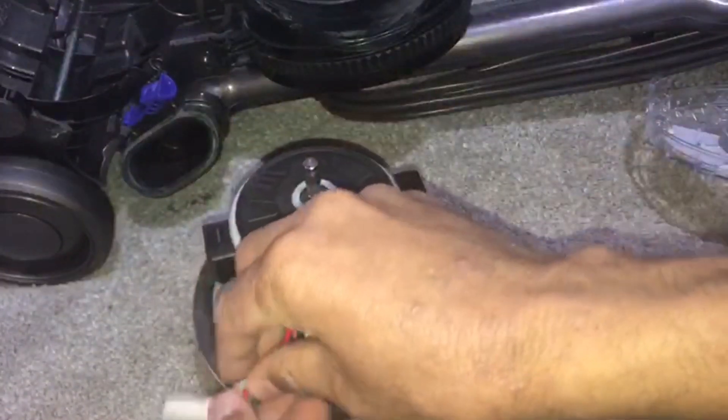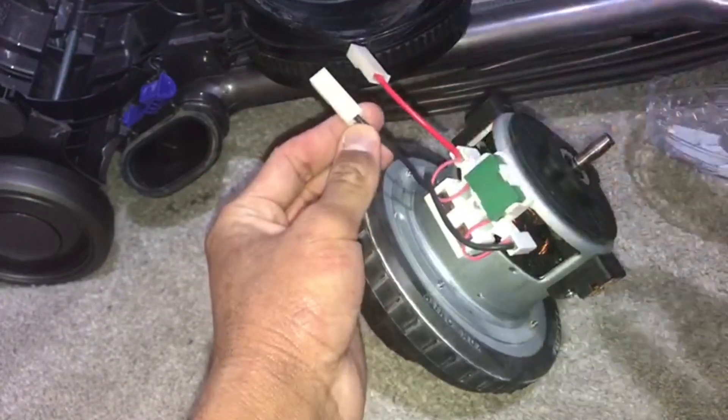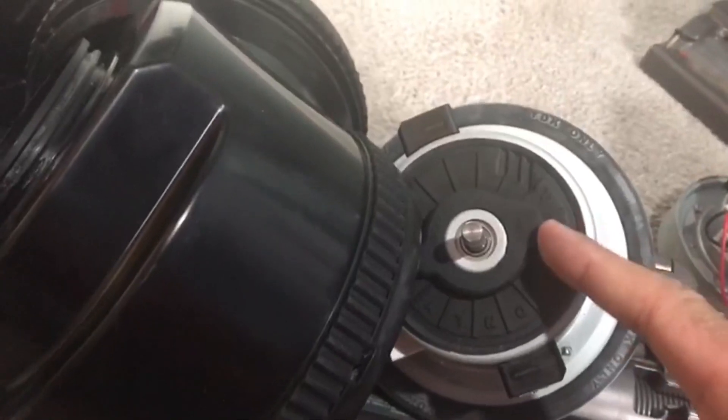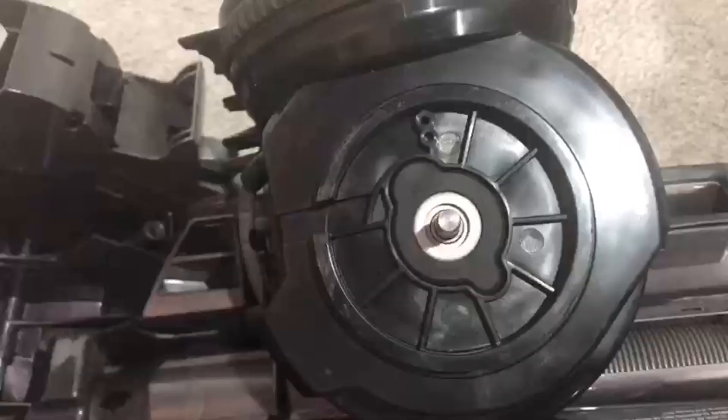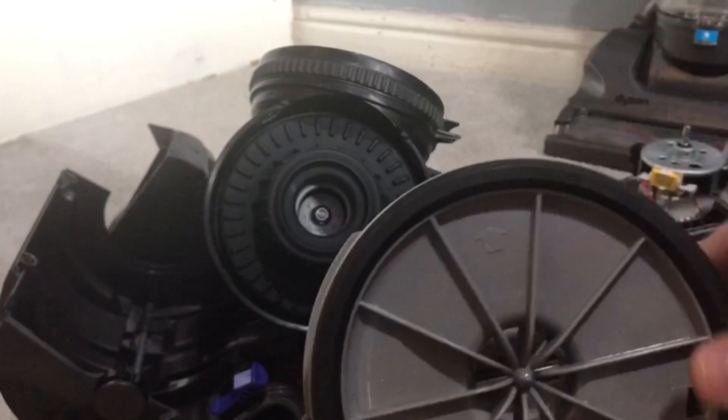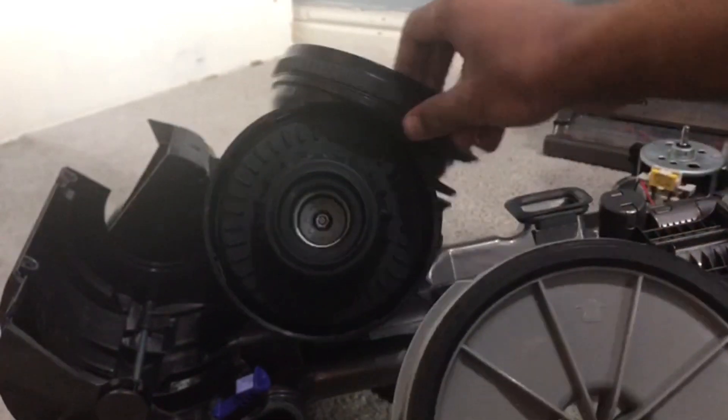Connect the wires exactly the way they were before — unless you're in America and the colours are different, then just connect it how it was before. To fit in the motor, make sure that this shape matches up with the hole. Take note of the arrow pointing upwards — it means it's pointing to where the filter sits.